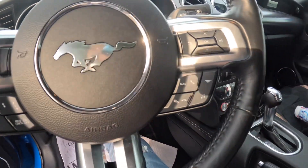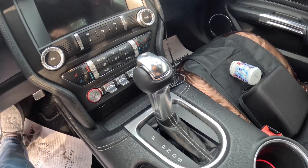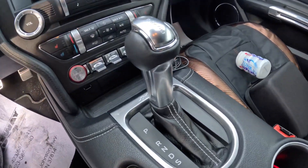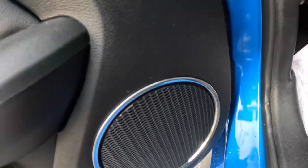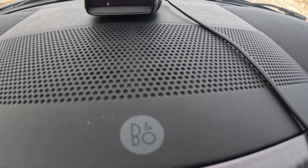Another thing I like is the 10-speed automatic. People told me to get a manual, but the 10-speed goes through the gears so quickly — one, two, three, four, five, six, seven, eight, just fast. I also love the sound system — it's the B&O system, and there's a pretty good-sized subwoofer in the back that'll get the mirror shaking.